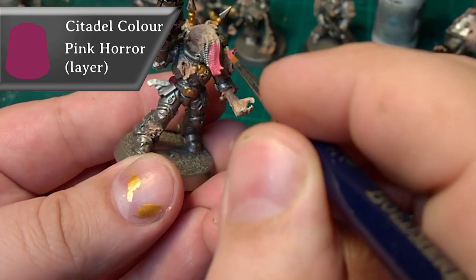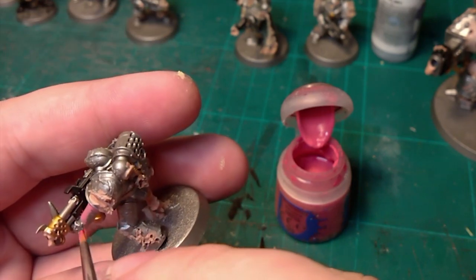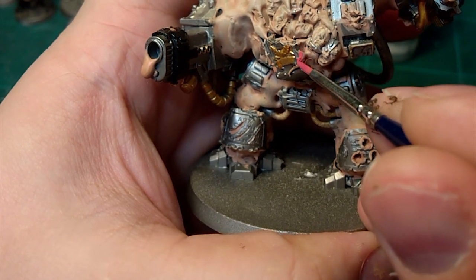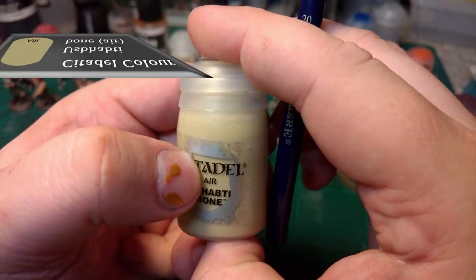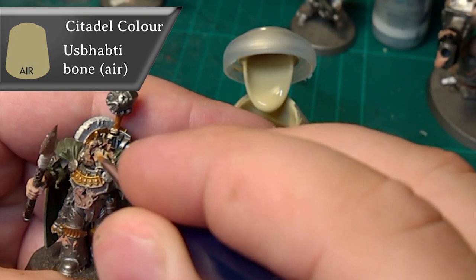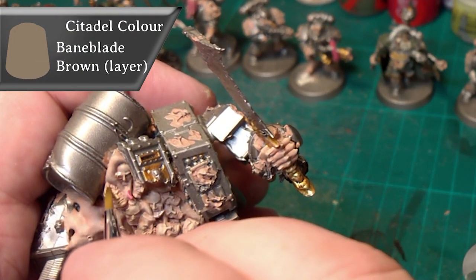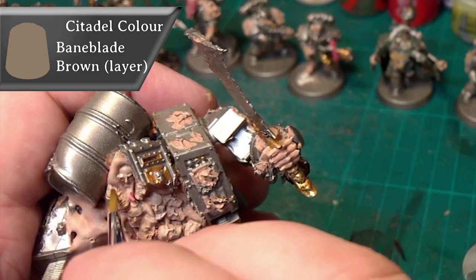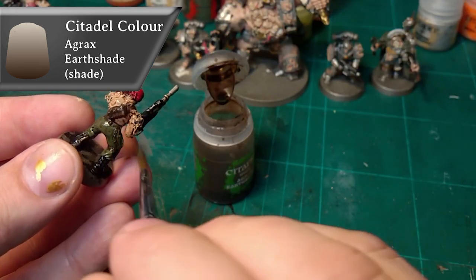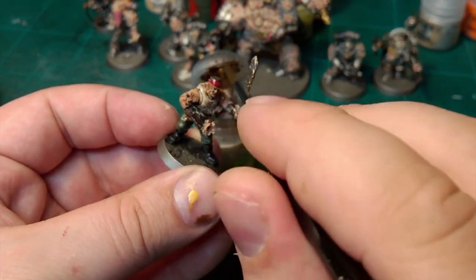Pink Horror for anything that's like tentacles — I just like to separate the tentacles for some reason. You don't have to; you can do them in the fleshy color. Next, Spanthey Bone Air — it's already thinned and it's brilliant for layers. Then Bane Blade Brown just to pick up some of the hairlines, to separate them from the skin colors quickly. Then moving on to Agrax Earthshade — just wash everything, top to bottom, every part of the model.